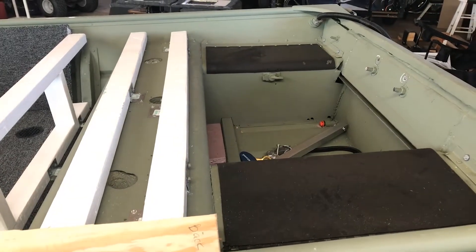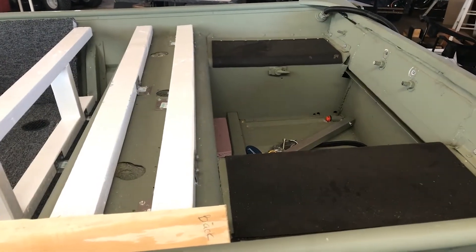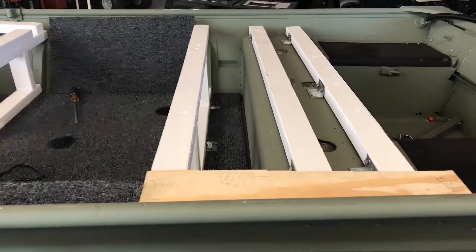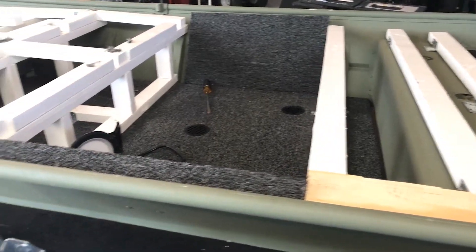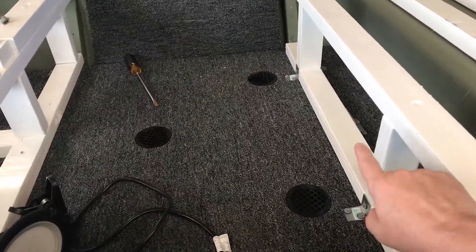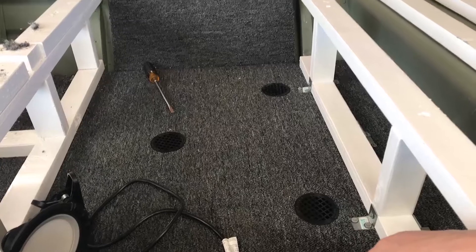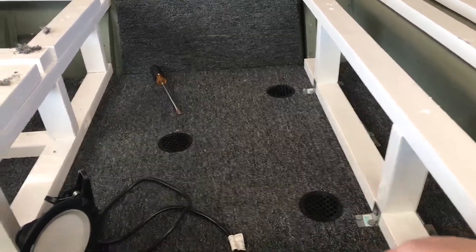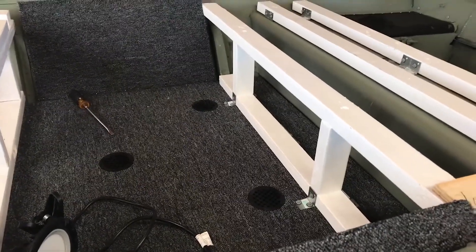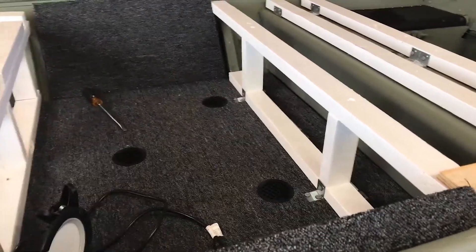We just got a couple cans of bed liner from Walmart and sprayed the lids in the back so the lids match the plastic hatches we have for the rest of the boat. Those Walmart plastic bins will hold eight or ten of those clear plastic Plano boxes where you can put worms or tackle - they come with about 20 dividers you can divide however you want. Back here is going to be a switch panel and a radio that has USB and Wi-Fi so we can stream or play music while we're on the lake. That was one of the things my son wanted - and it's good for weather as well.